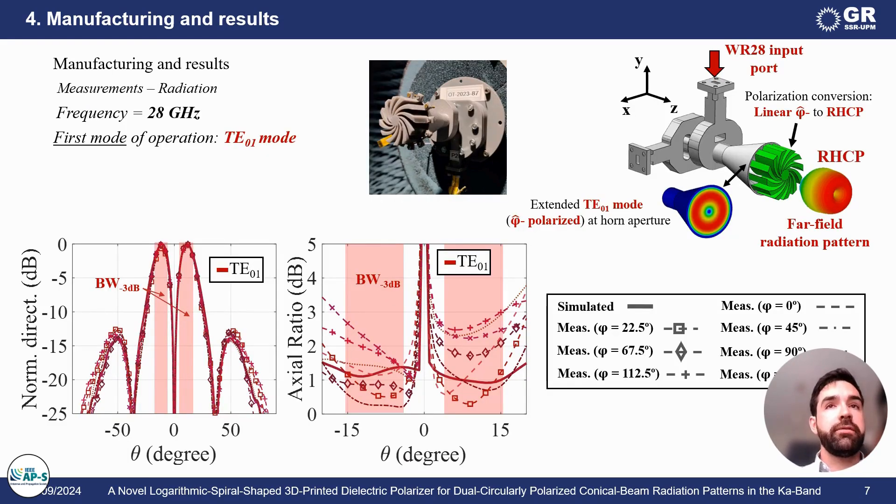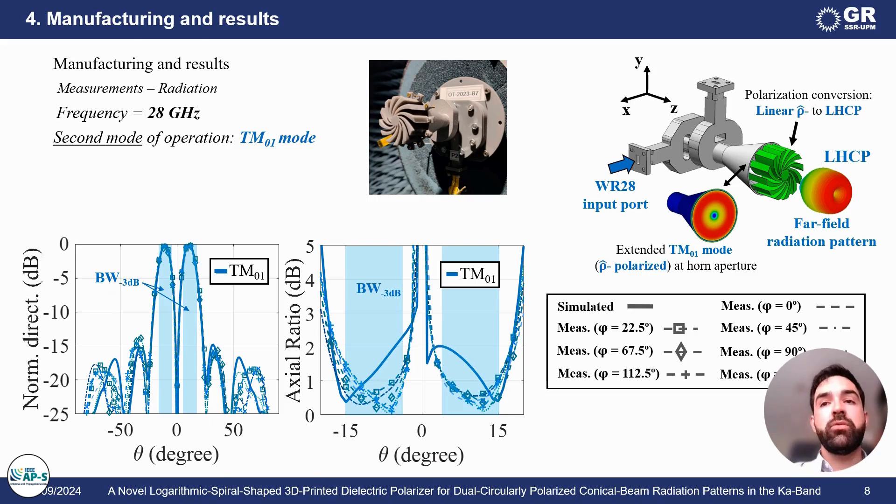Finishing with my presentation, I'm showing the radiation properties of the two modes of operation at 28 GHz. As you can see, for the TE01 mode of operation, we achieve conical beam far-field radiation properties with right-handed circular polarization, whereas for the second mode of operation, we also achieve conical beam far-field radiation properties, however, with left-handed circular polarization.